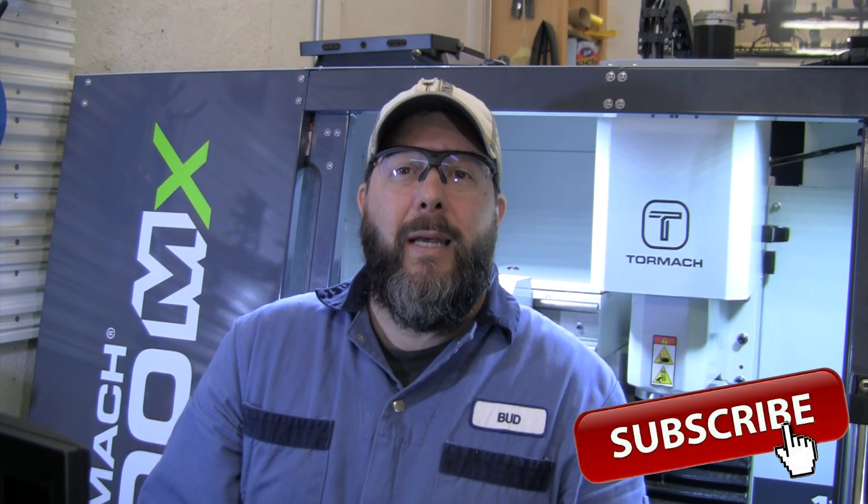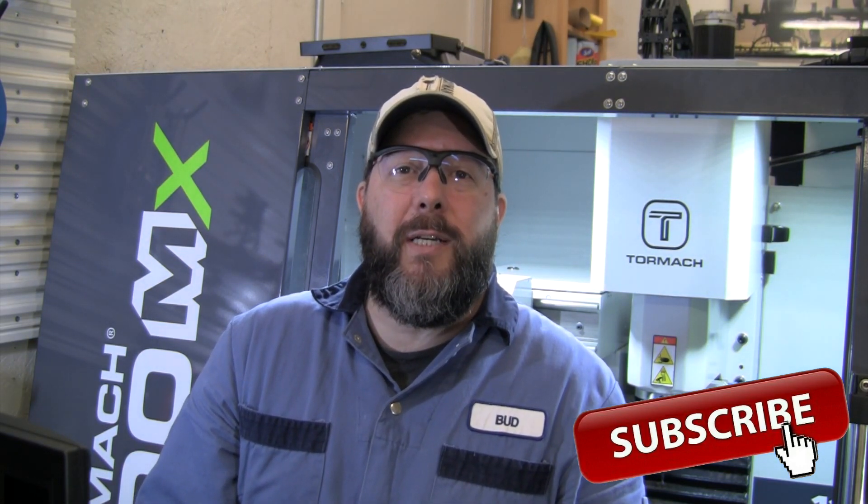That's a wrap for another video here in the Blades2B shop. Hopefully that was helpful to go through and see how to use that manual tool offsetter to set up tools in this 1100MX, and also good to see what that repeatability factor is after you've been using the machine for a while — going in there setting up for broken tools or whatever the case may be. Right now that gives me pretty good confidence that if I'm only recalibrating my tool offsetter every month or so, I should still be in pretty good shape. Appreciate you watching — hit that subscribe button and you'll know exactly when the next video comes out. Until then, I hope you're out in your own shop working on some projects of your own. Take care.